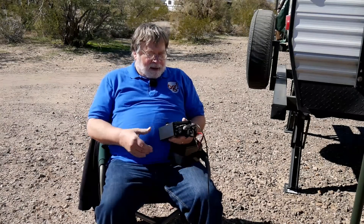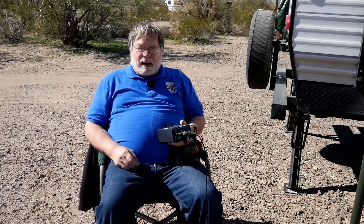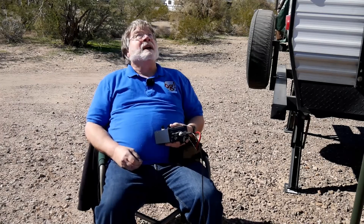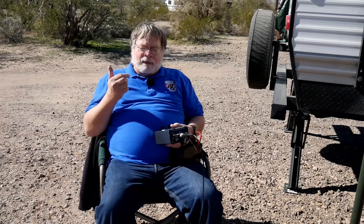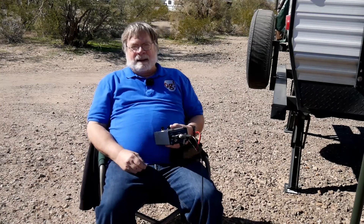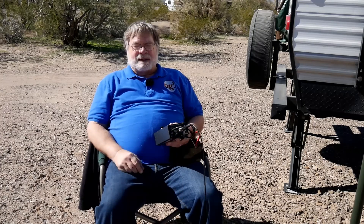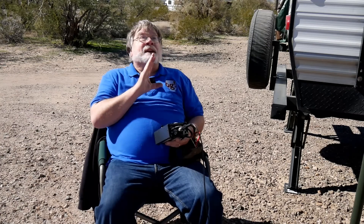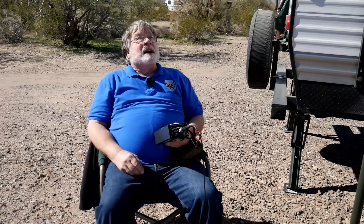I've got my handy MFJ259B antenna analyzer. I have up in the air an octopus for 80, 40, 20, and 10 — the classic old ham bands. So let's just see how we do with the thing just put up, because I have a feeling this thing is going to be a little hard to finesse.